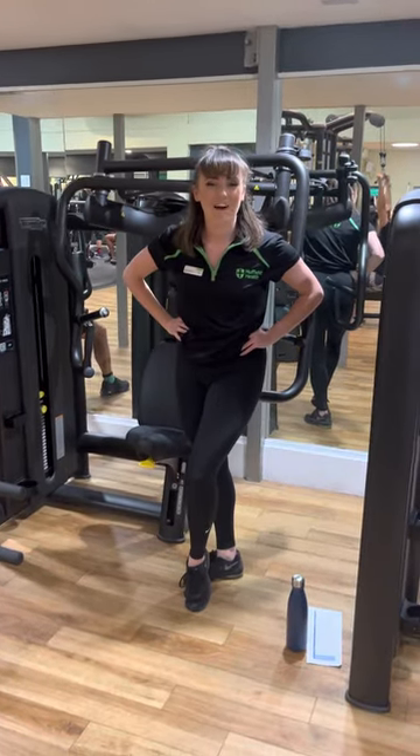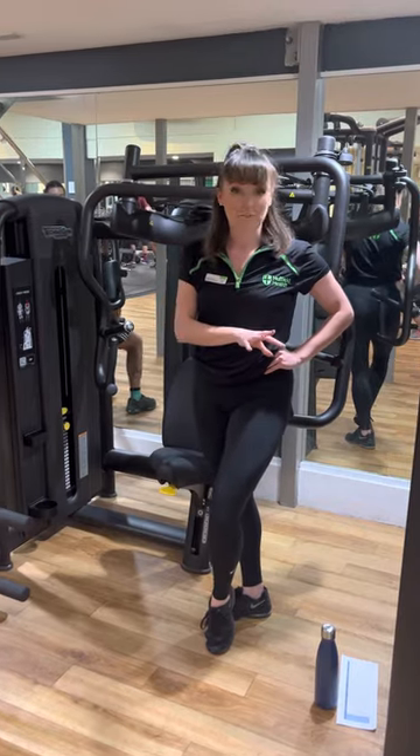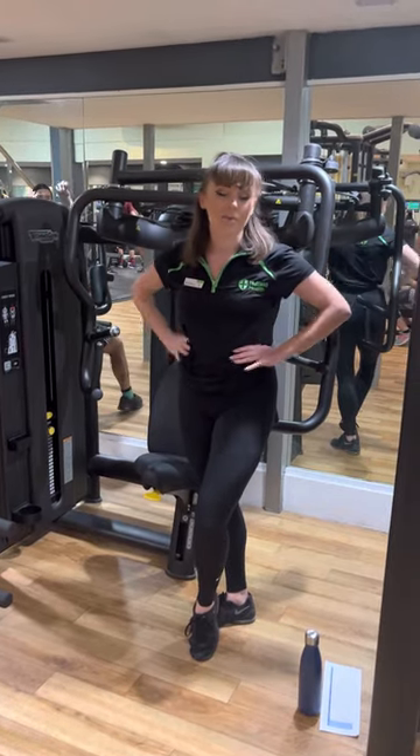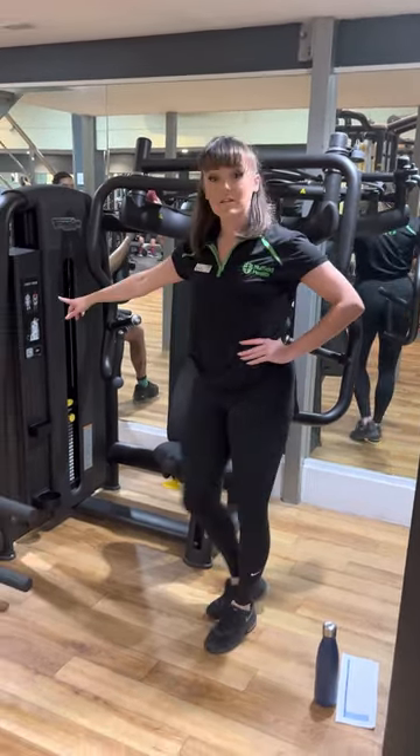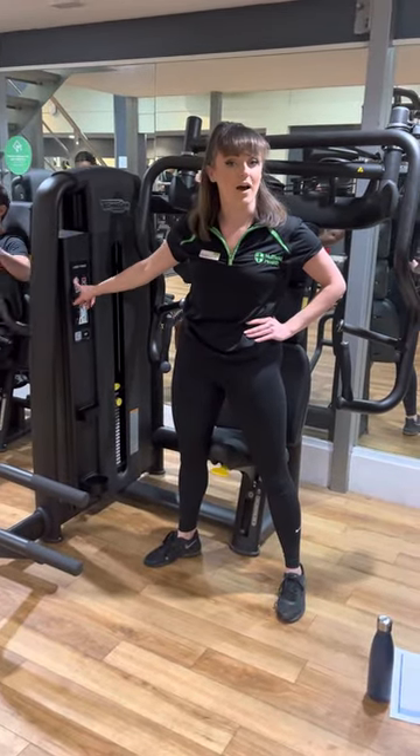Hi guys, this is Leanne, your joint pain advisor, and today we're going to begin our chest press. Now this is going on from our bench press that we did downstairs in the studio. It's going to work our chest. If you're ever in doubt, you've always got the name of the machine here, and the highlighted muscle groups that it works.